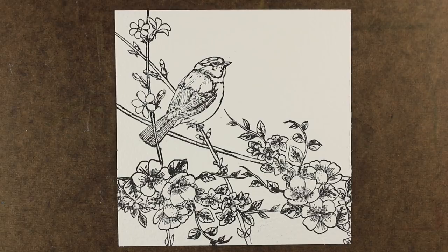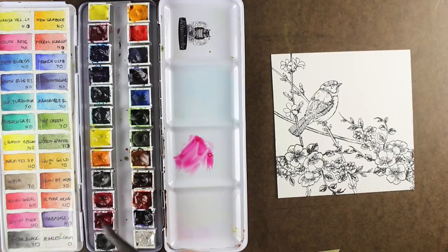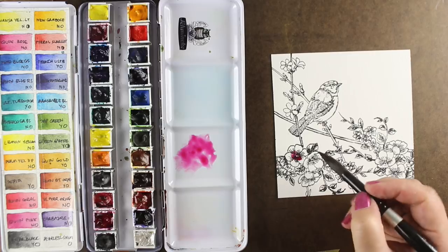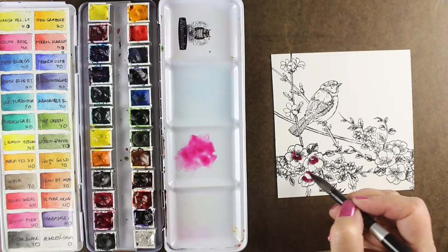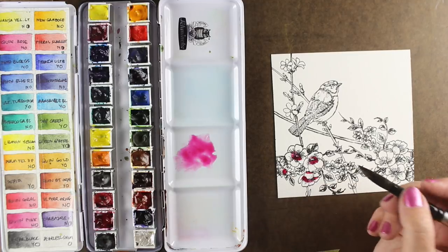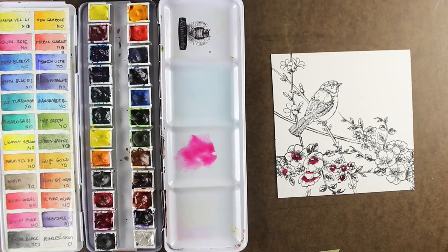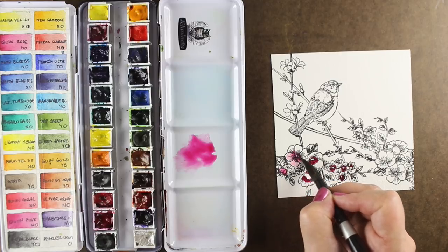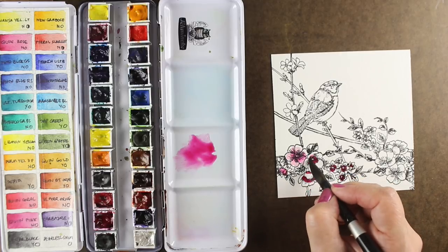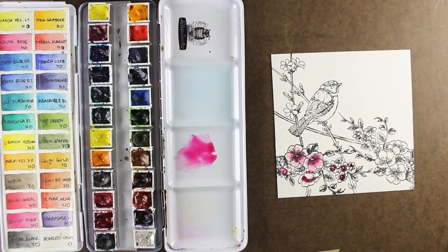I'm going to start by painting my flowers. I've got my palette with my dot card colors. Dot card is something produced by Daniel Smith — they ask you to pick your favorite 18 colors, and this was like picking between children. So these are the ones I had to choose. This is quinacridone pink, and I've put some color at the center of the flower and then I'm using clean water to move the color around. It's a damp brush, not super wet.